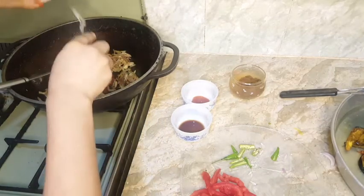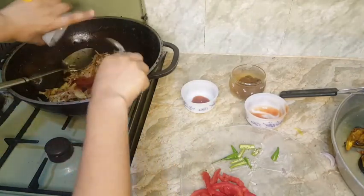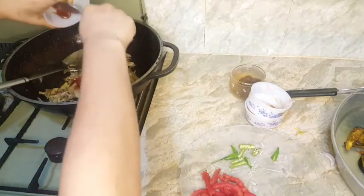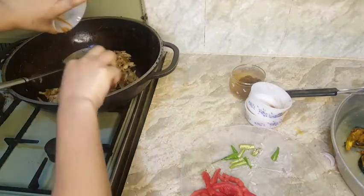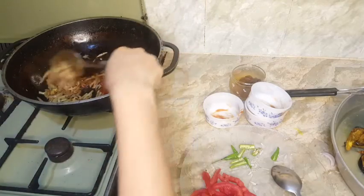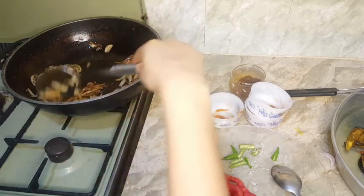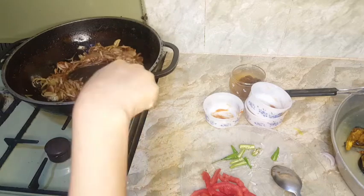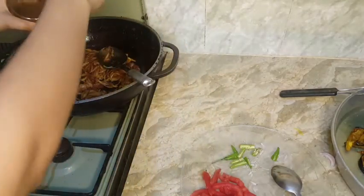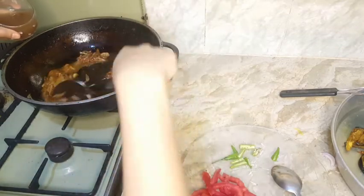Ketchup — three tablespoons. Soya sauce is added. I am going to add the chili sauce as well.